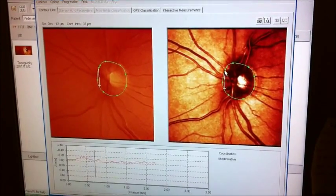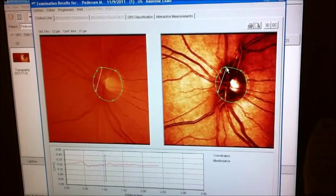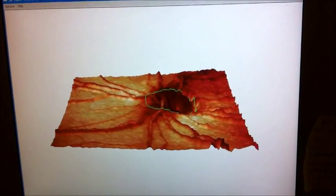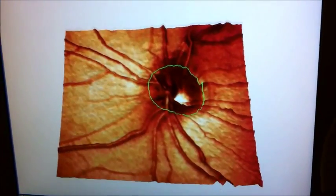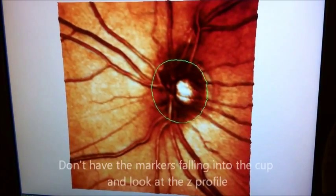I'm putting a few too many markers here, but let's just arrange this. So we're going to say accept contour. Then we can see that's not bad because we're not getting any of the markers falling right into the cup. I think we're pretty good there.